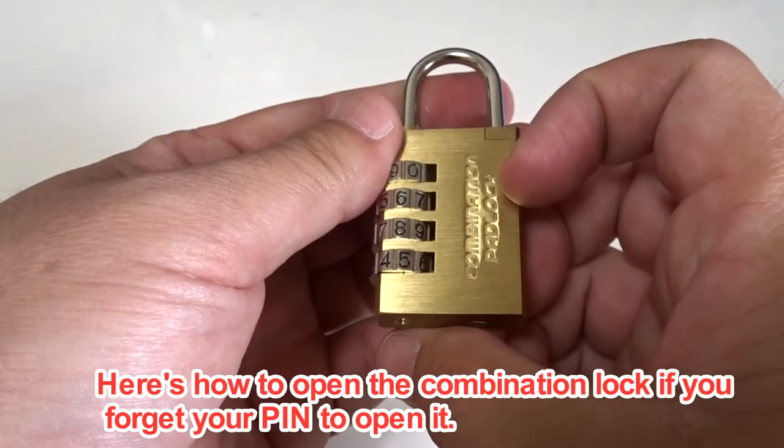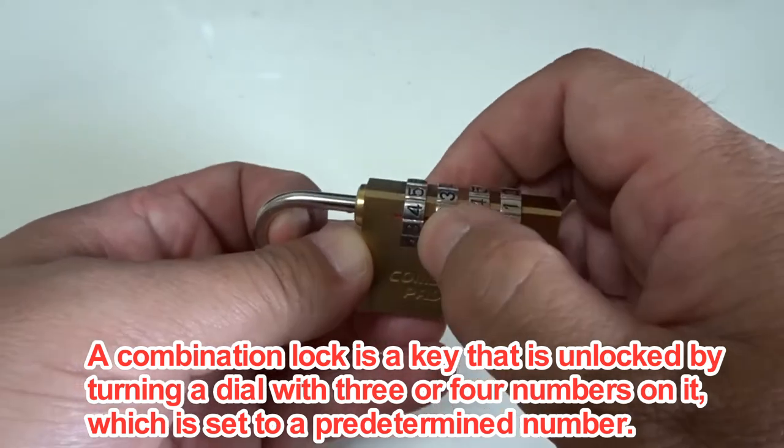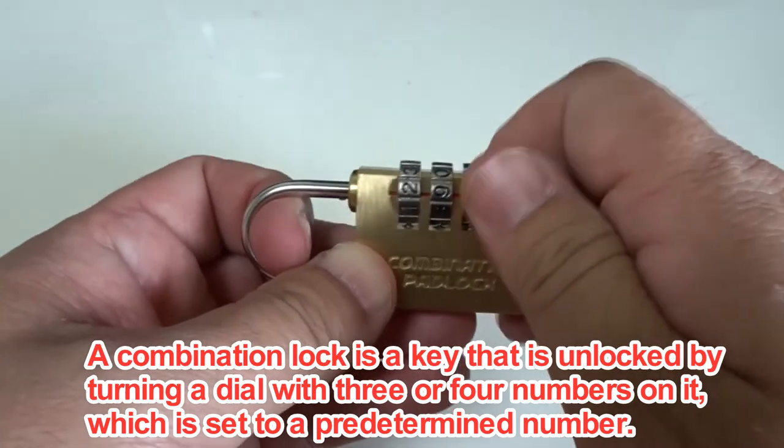Here's how to open a combination lock if you forget your pin. A combination lock is unlocked by turning a dial with three or four numbers on it, which is set to a predetermined number.